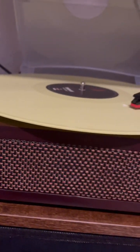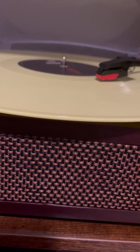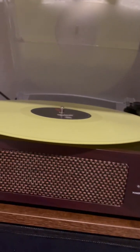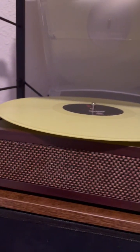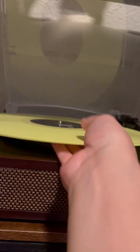So yeah, that's how you use a record player. Make sure you like and subscribe if you liked all the Predator stuff and this little tutorial. Watch some of my other videos — I've also been getting copyright claimed recently, which I don't know why, but I honestly don't really care.